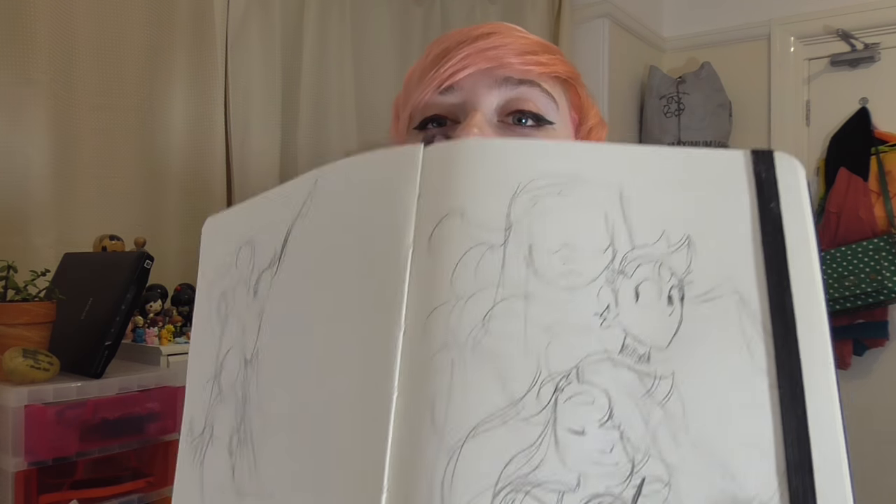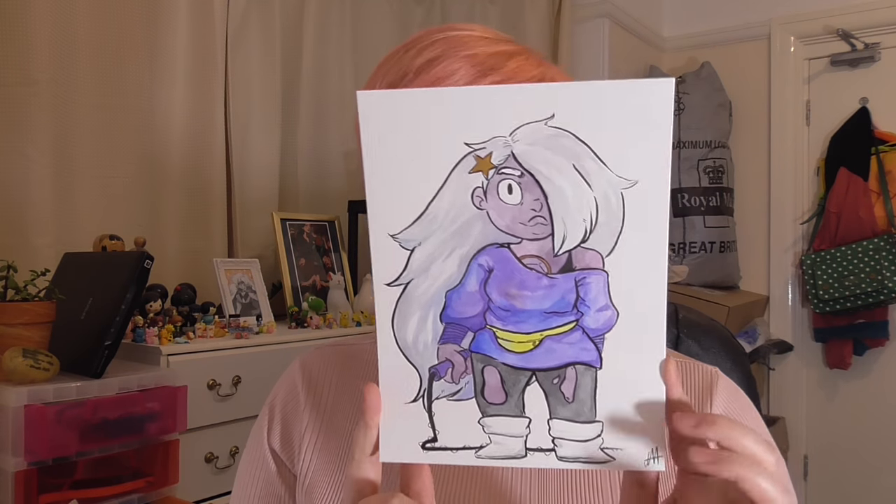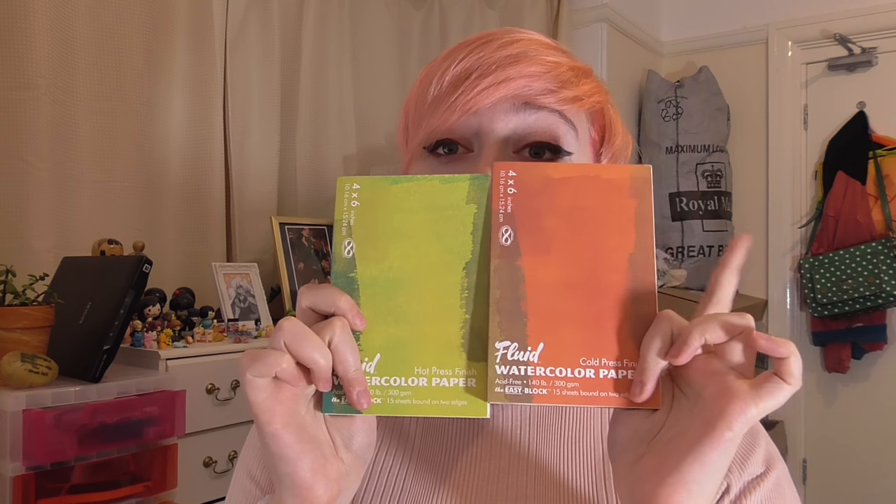I've done some sketches in my sketchbook but haven't done anything super detailed, and I also practiced painting with the colours of the pilot last night. I did a painting of Amethyst. The angle for this video is going to be a little bit weird because my paper is so big. I've been looking for this size in this particular paper for a long time. This is my favourite brand - Fluid. The orange one is cold press, the green one is hot press, and it's like the smoothest paper ever.